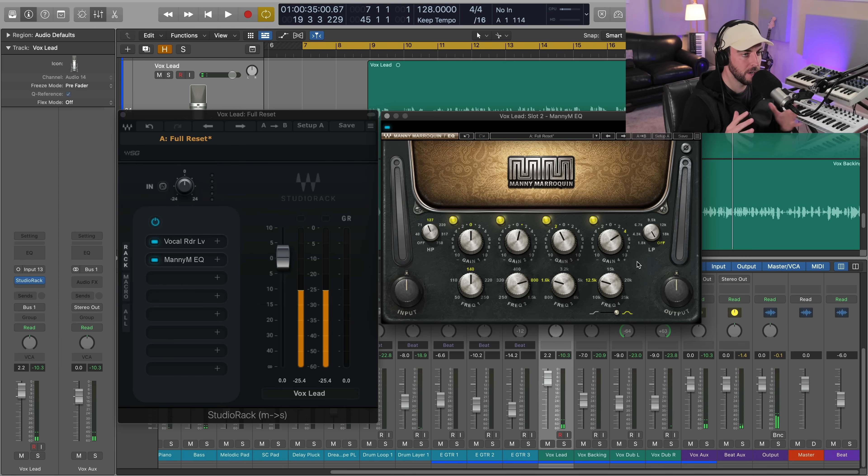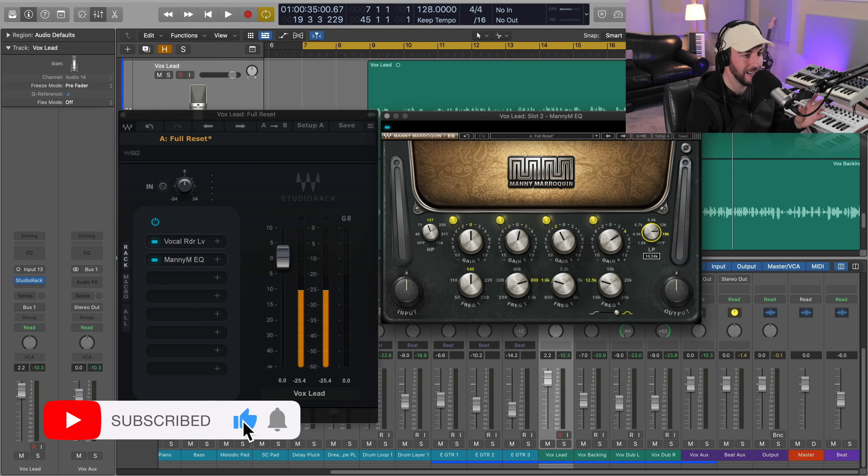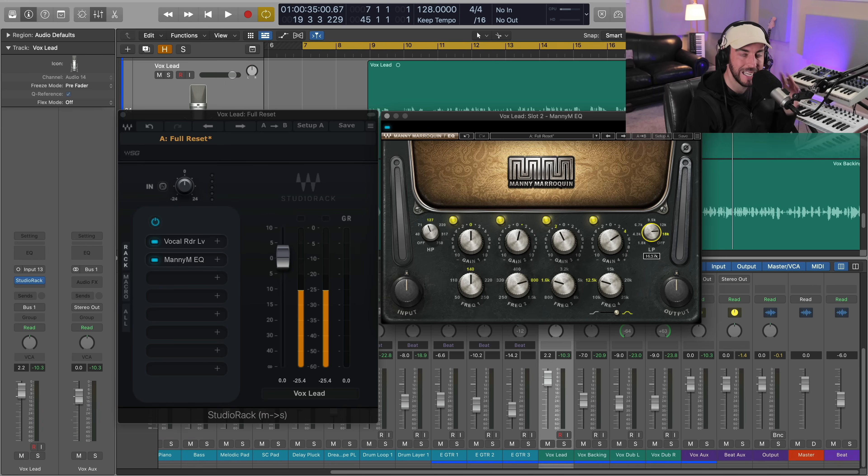That gets the vocal sitting on top of the beat in a very pleasant way. We did add a little bit more sibilance to the vocal — don't worry about that, we're going to tame that in a minute. I'm also going to do a low-pass, which is something you might not see as often on vocals. If you set it somewhere between 16kHz and 17kHz it may sound very subtle, but there can be some information up there that can kind of have that dog-whistle sensation — it's not on all vocals or all microphones.